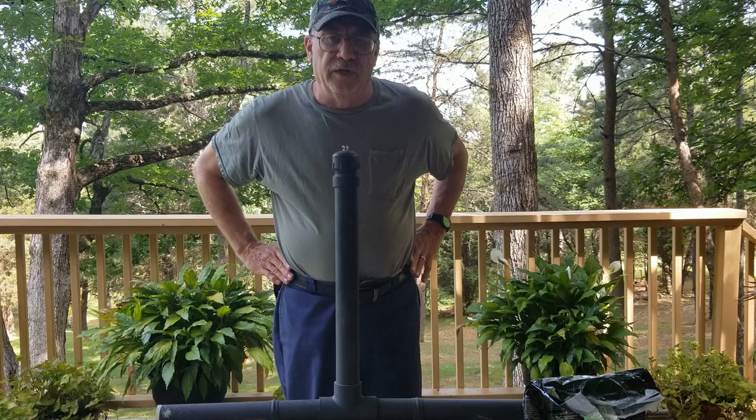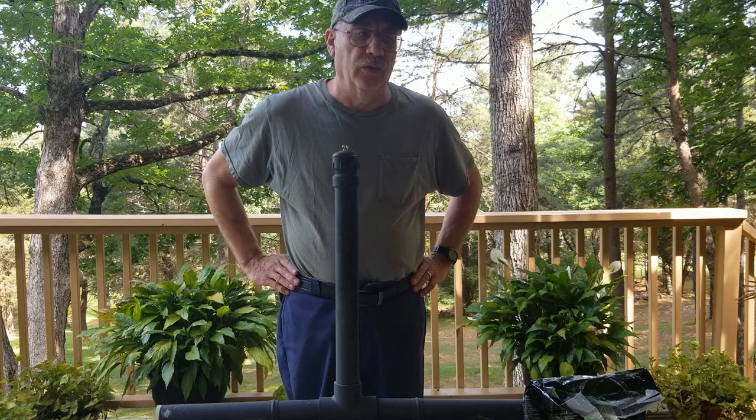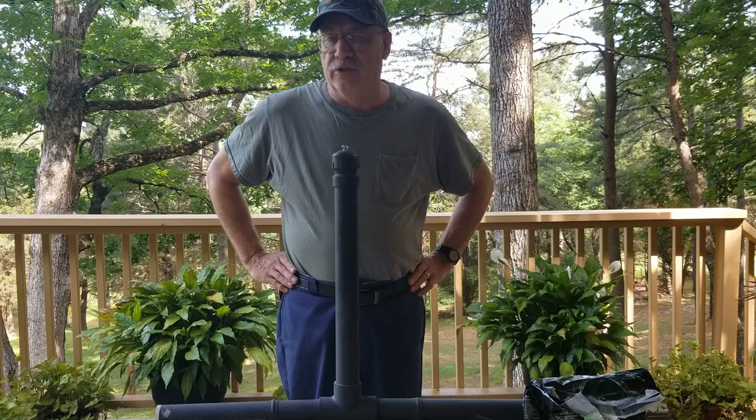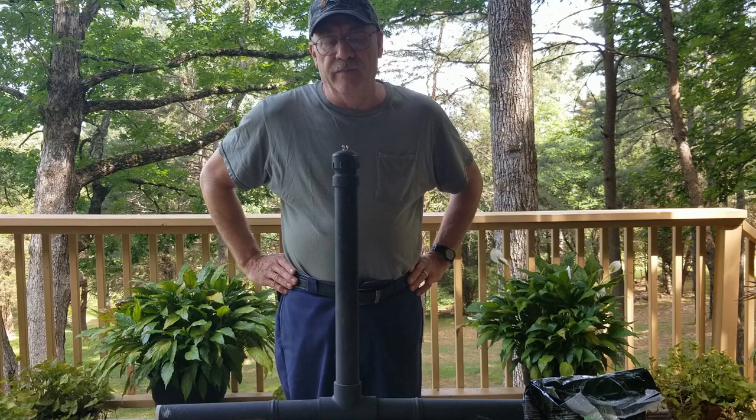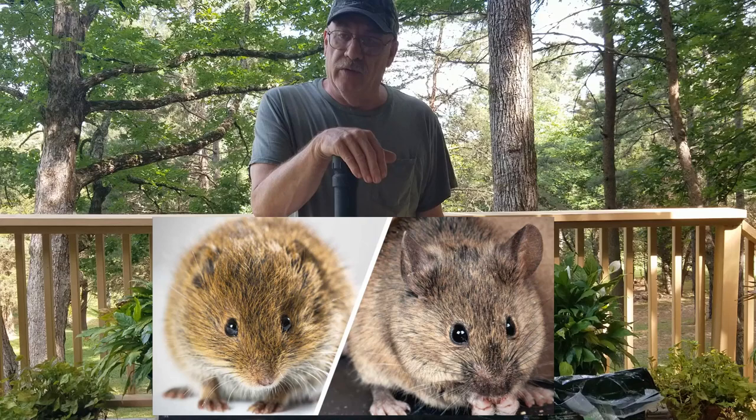Welcome to the channel. Today's home project is not for people living in an apartment, city, or subdivision. This is for rural people living out in the country with a barn, old sheds, and storage stuff around. If you've been like me, it's either snakes, insects, or something all the time. Today's project is about getting rid of field mice.